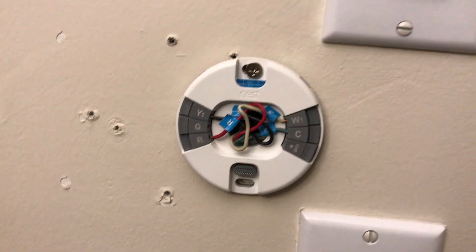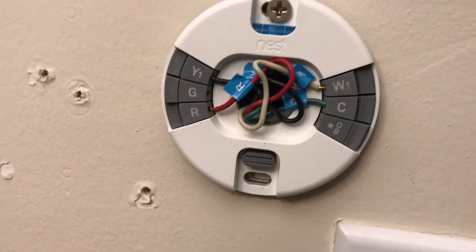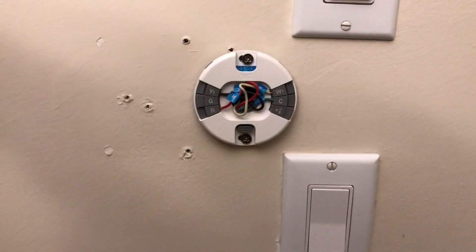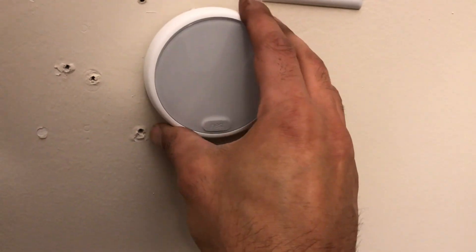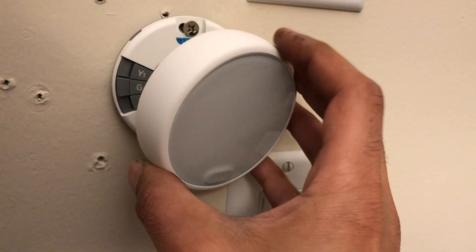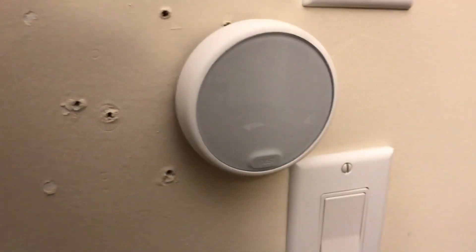I put all the wires in — there are only four that I needed to connect. It looks like spaghetti in the middle but it's going to be hidden. I still have to put the other screw in. Now let me connect it and see if it works. Some of the wires are in the way but I'll fix that.